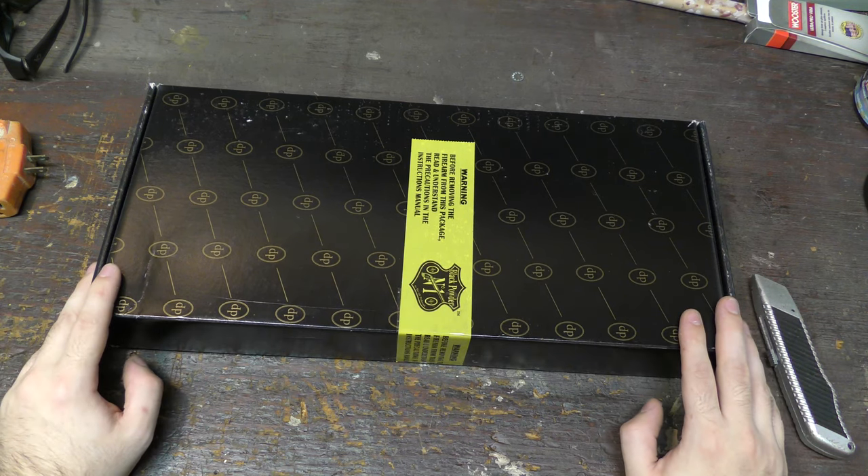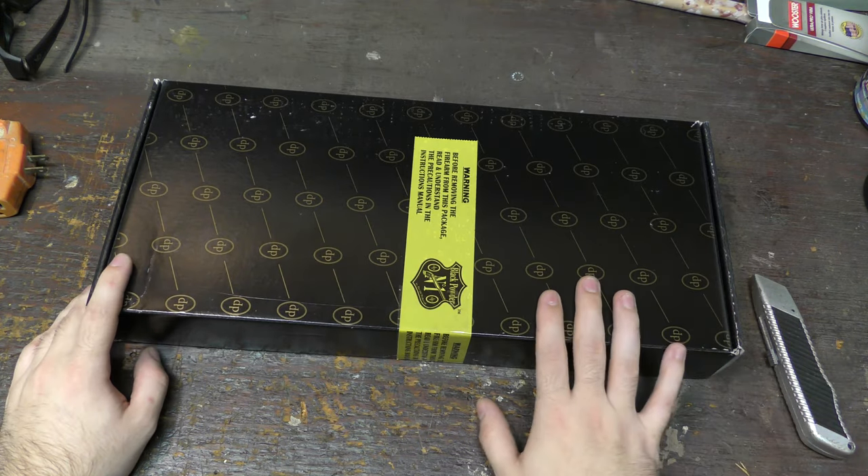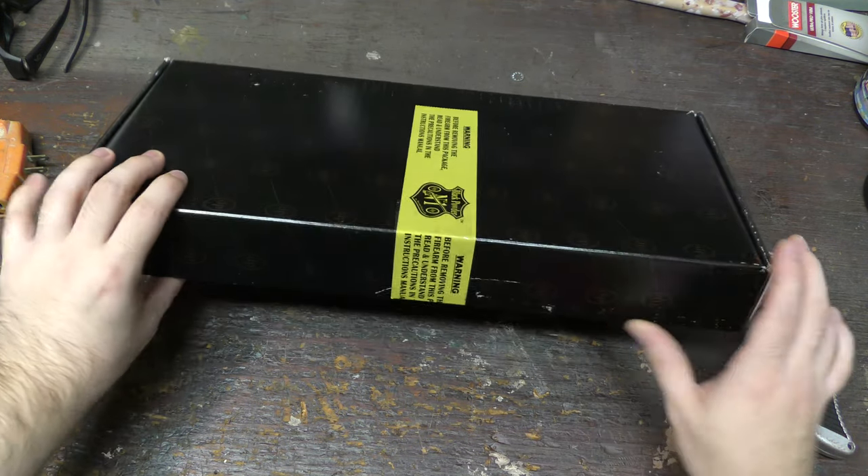What's up guys? So I've never actually done a video like this before, but I've always liked unboxing videos. So I thought I'd unbox this firearm.